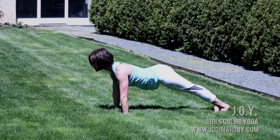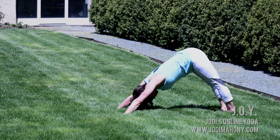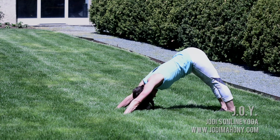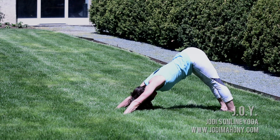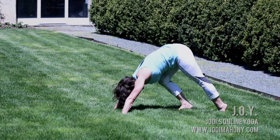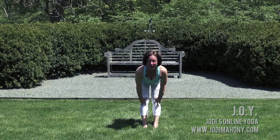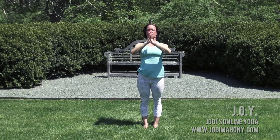Exhale, tuck the toes, lift the hips up and back into downward dog. Enjoy a few deep and full breaths here. Inhale — draw energy through the palms of your hands, up your arms and into your heart. Keep your arms super strong. As you exhale, send the top of your thigh bones back while your finger pads are pressing down and forward. At the bottom of your next exhale, walk your feet forward, come back to the front of your mat. Inhale, come halfway up, look forward. Exhale, fold in. Inhale, root to rise — come all the way into standing. Exhale, hands come home to the heart.